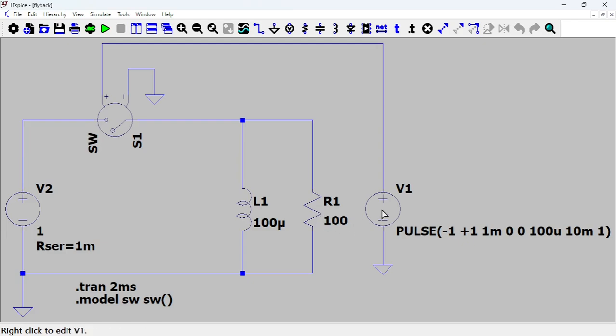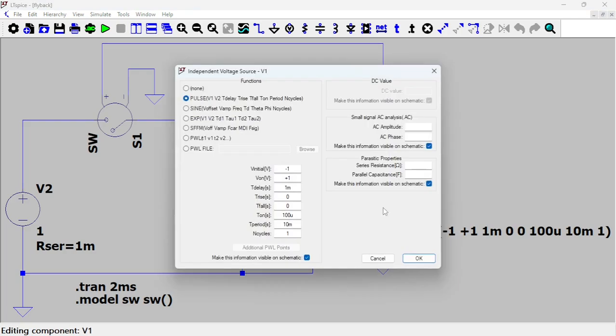Here I have a pulse, but the pulse is only to control the switch. It simulates the opening and closing of the switch. V initial is minus one, V on is plus one. There's a delay of one millisecond, it's on for 100 microseconds, and the period is 10 milliseconds. I only do one cycle here, but in real life it would be a repeating pulse — off for a while, then on very briefly. Maybe around one kilohertz frequency.